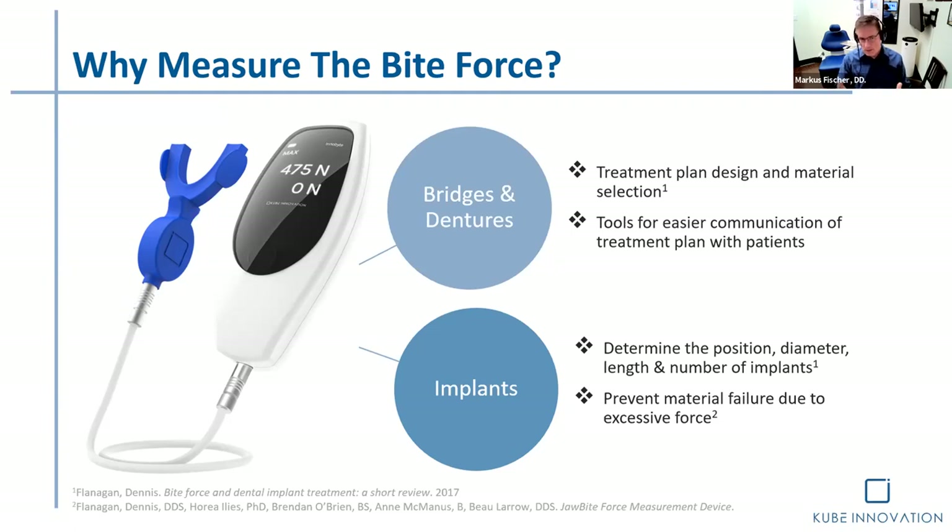In BC we can't do any fixed restorations on implants, so yes, I work with dentists. We do removable. If somebody wants fixed, I refer them back to a dentist who will look after that treatment modality. But again, it's a great way of explaining — and as you will see in the presentation later, I actually have some patients with implants, and using bite force measurement is fascinating.